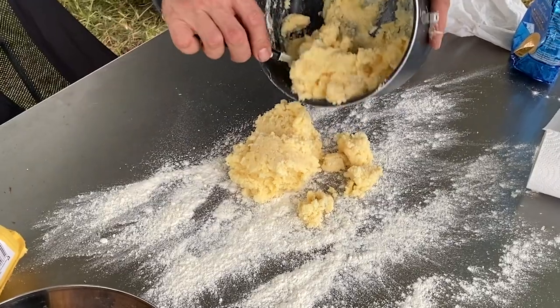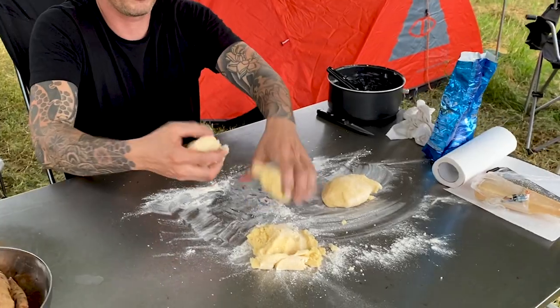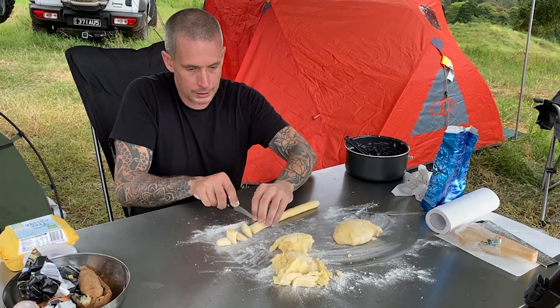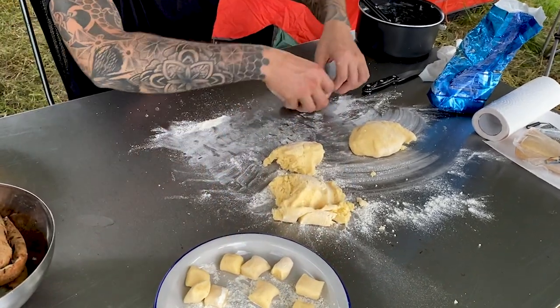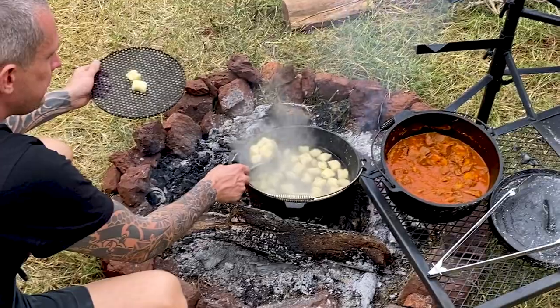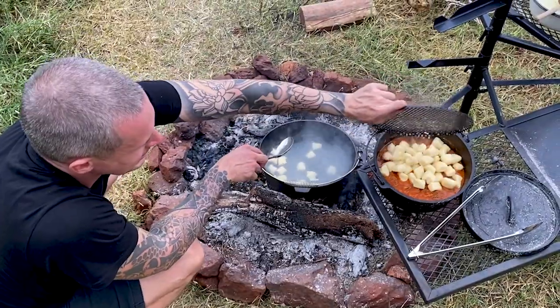Add a half cup of flour to start and get it incorporated. Dust your board or table with flour and roll out your dough — knead it lightly, you don't want to knead it too much. Divide your dough up, roll it into thumb-length pieces, and then cut that into a square shape. Onto a dusted plate, and then into hot salted boiling water. These are going to take about 5 or 6 minutes to cook. Once they float to the top, leave it another minute, then drain them off and into your ragu.